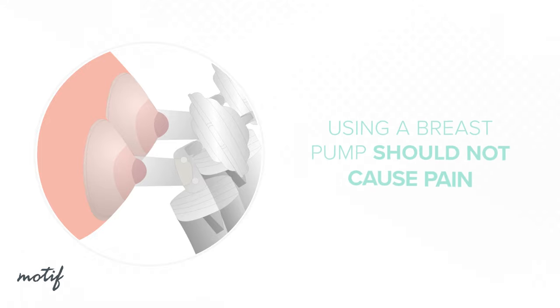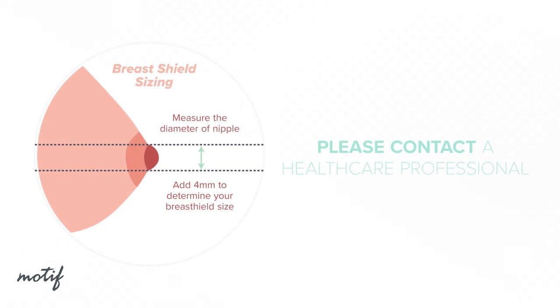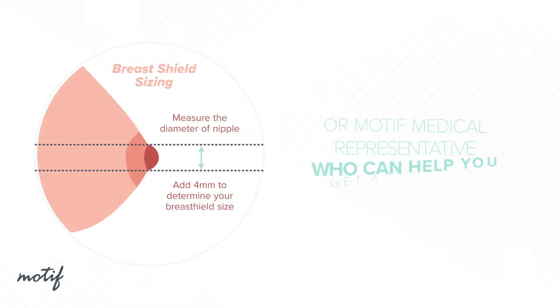While some discomfort may be felt when first using a breast pump, using a breast pump should not cause pain. If you are unsure about your breast shield sizing, please contact a healthcare professional or Motif Medical representative who can help you get a proper fit.